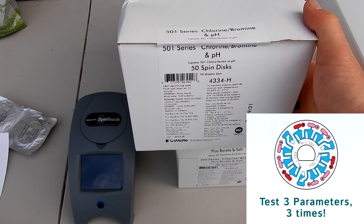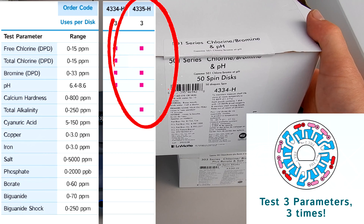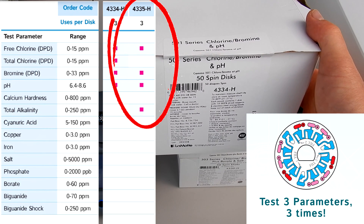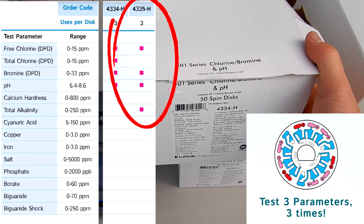They also sell the 4335-H, the 601 series, which is also a three-use disc. It does free chlorine or bromine, pH, and alkalinity.